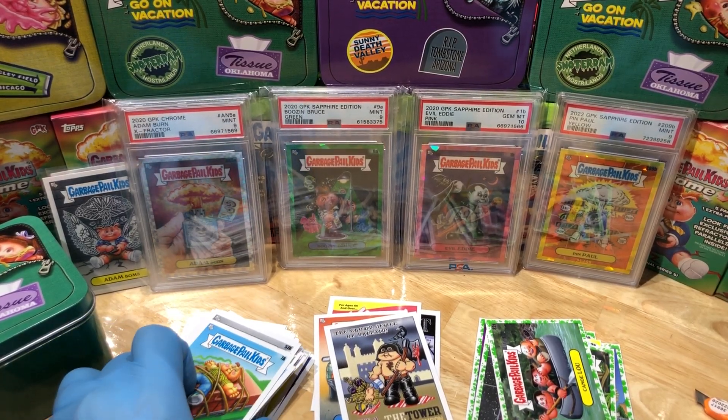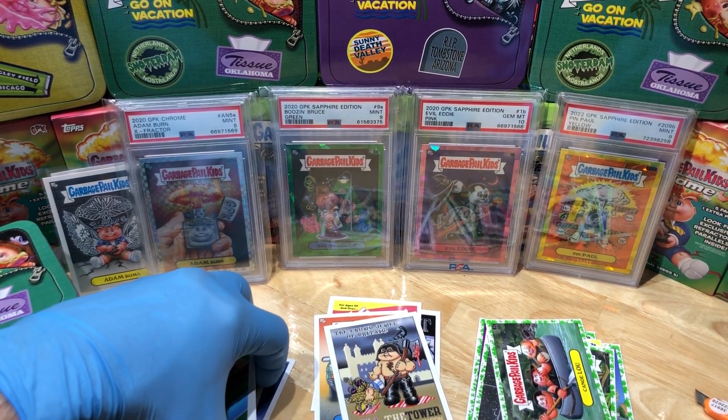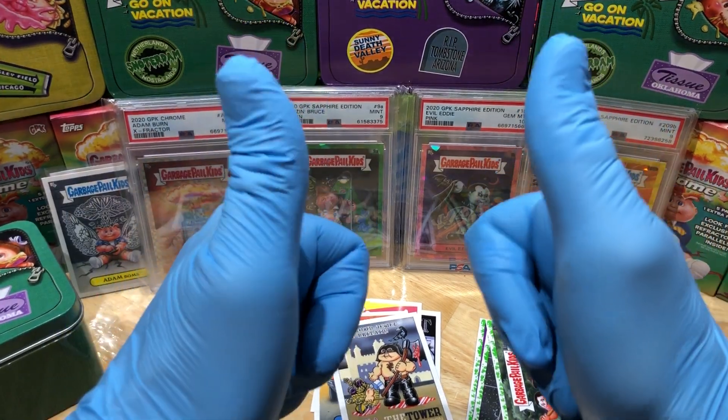But hey, more Hobby Box Break coming up, so stay tuned — we've got more GPK coming at you. Thanks for watching, everyone!